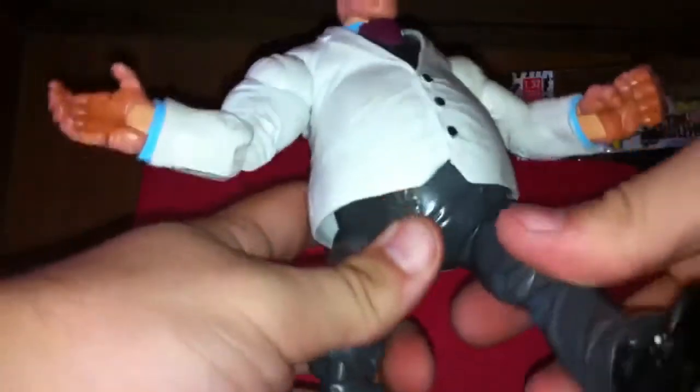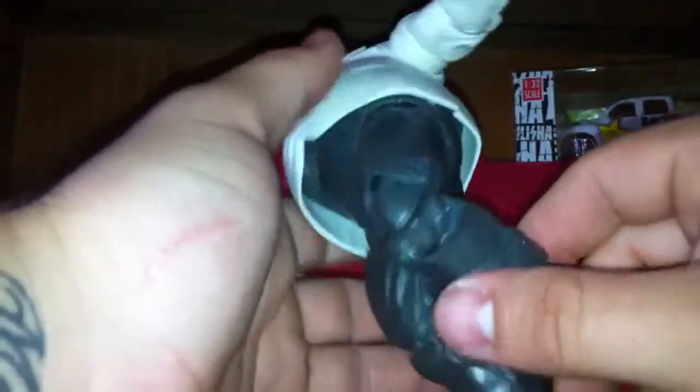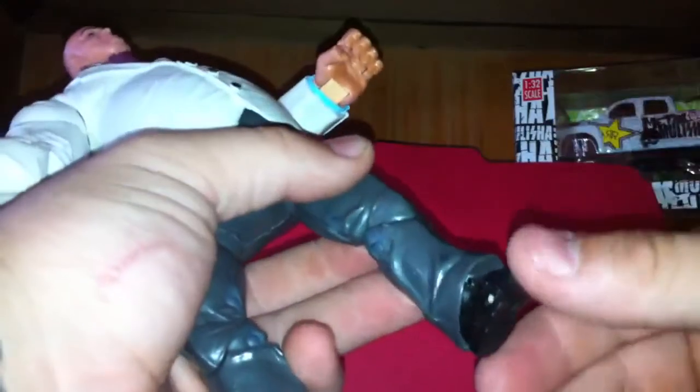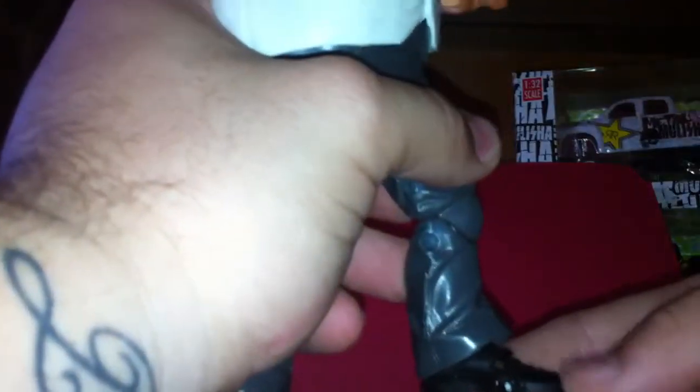He's got ball-jointed shoulders on this side, bicep swivel, single-jointed in the elbow. His legs are on a ball joint. They go up about that far, which isn't very far. They go out that far. He's got double-jointed knees, but he's a big guy and his pants get in the way anyway. Same on this side. And then he's got an ankle swivel and an ankle pivot - it's very light on the ankle pivot but it's there. It goes up and down. And then he's got toe articulation as well.